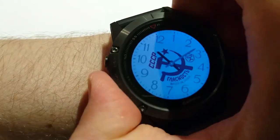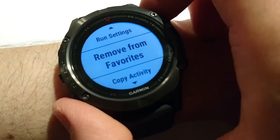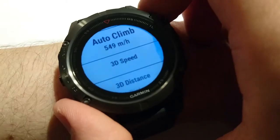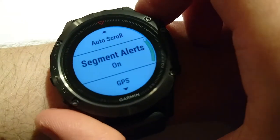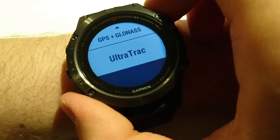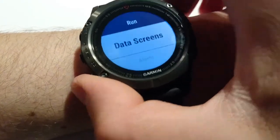Let me go quickly through the settings for running. We have run settings: remove from favorites, copy, reorder, remove, top-level menus, and data screens. Alerts, metronome, auto lap, auto pause, auto climb, 3D speed on, 3D distance, lap key on/off, auto scroll, segment alerts, GPS with different options — off, GPS only, GPS plus GLONASS, and UltraTrack (which helps save battery with less precision) — power save mode, background color, rename, and restore defaults.